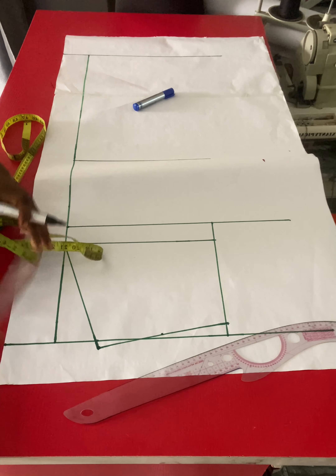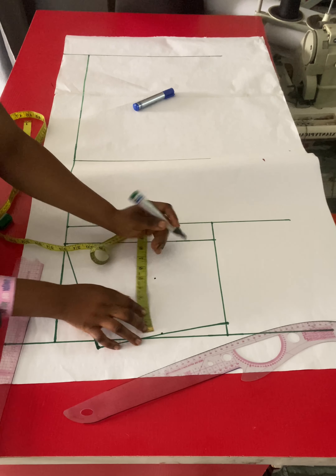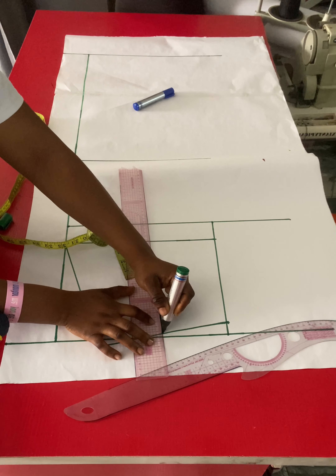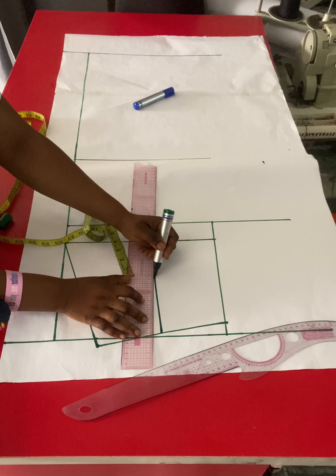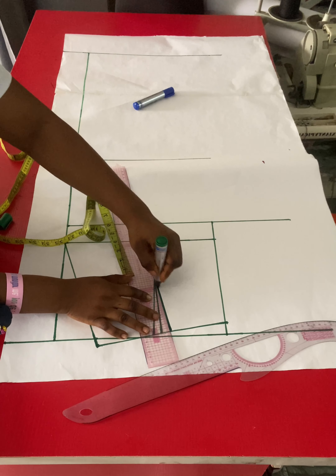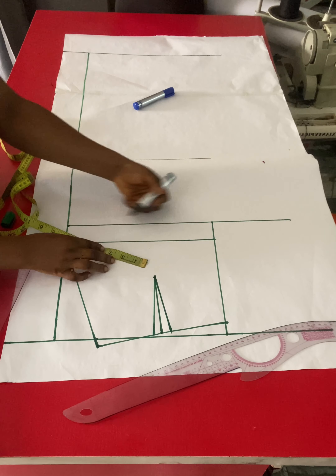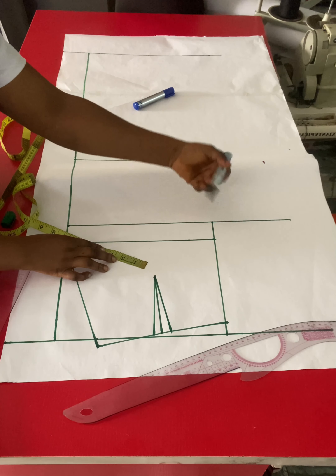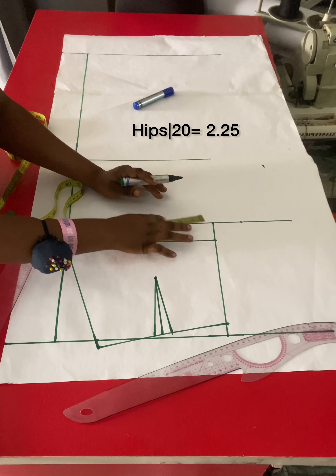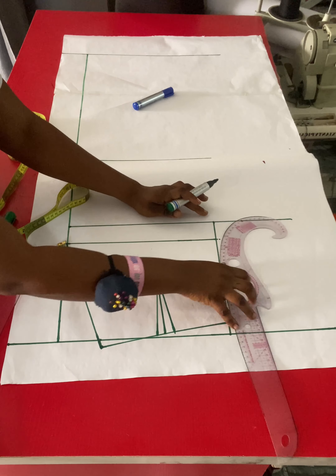I'll connect the one-inch slope at the center front with a smooth curve — not too curvy. You can use your curve tool or your free hand. For the front dart, I'll divide what I have on the waist by two and come down by five inches, which is going to be my dart leg. I'll draw a straight line, then take half inch on both sides of the dart leg at the waistline and connect it to the dart apex where the dart stops.